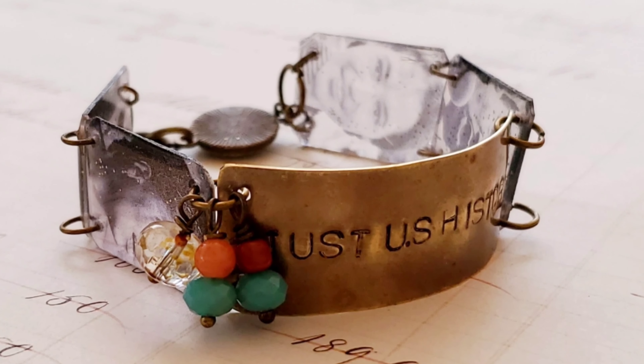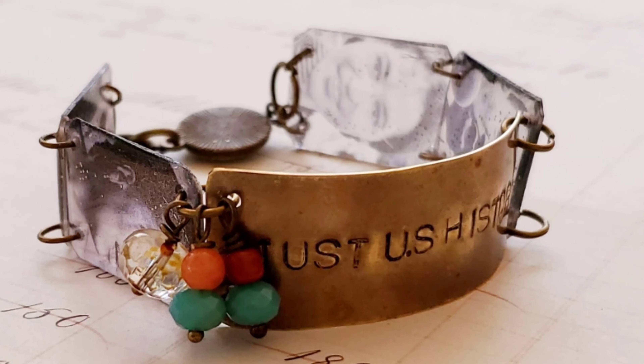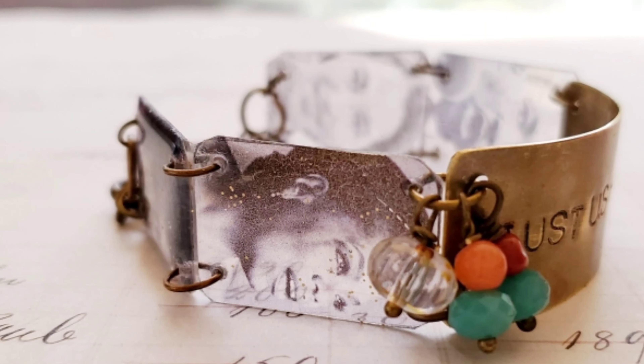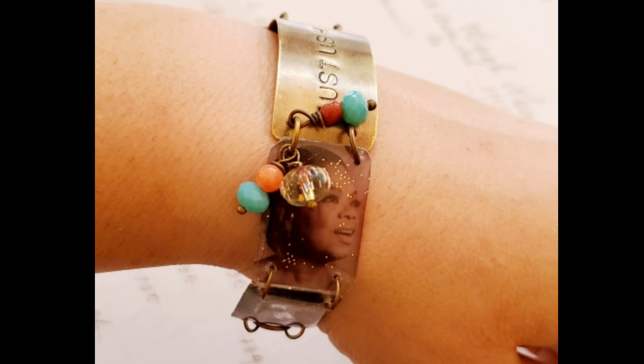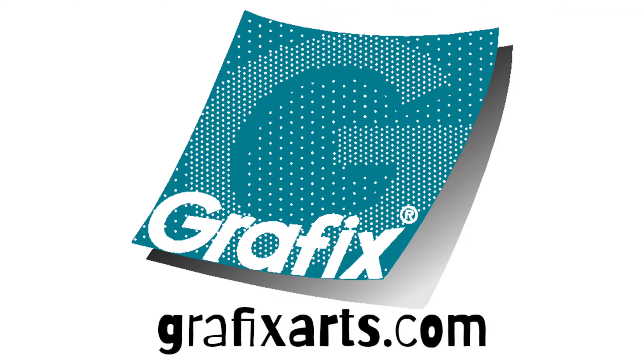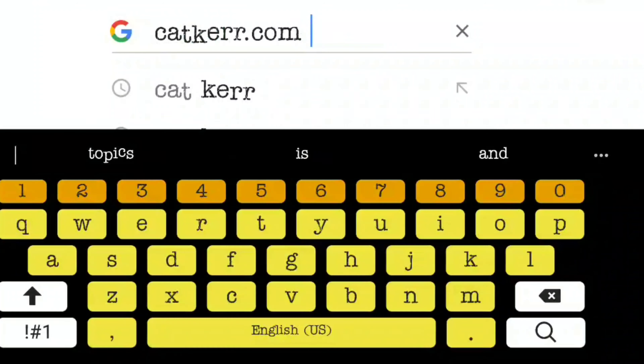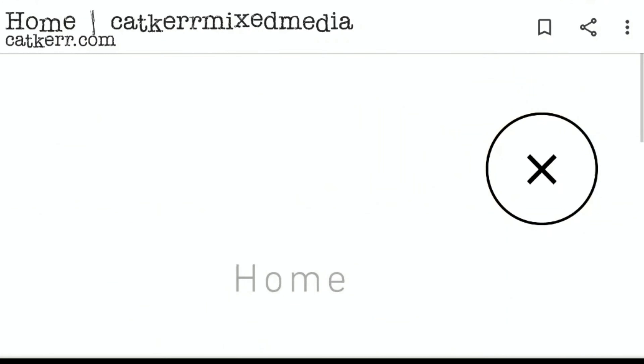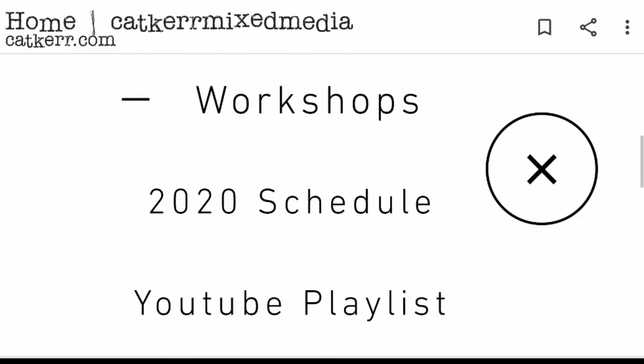What I love about this bracelet is how all the different materials balance and complement each other. For more ideas using clear craft plastic and computer graphics film, visit GraphicsArts.com. And for even more video tutorials using the Graphics line, be sure to visit me at catcur.com and check out that YouTube playlist.